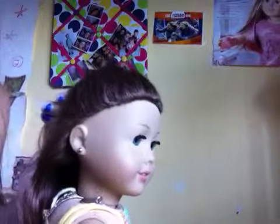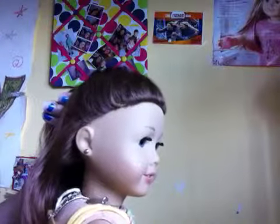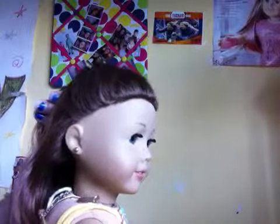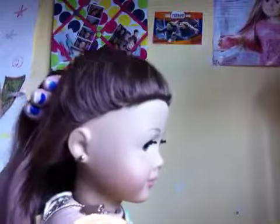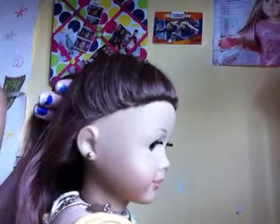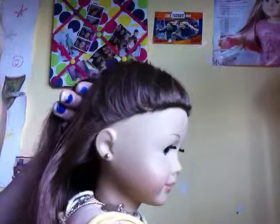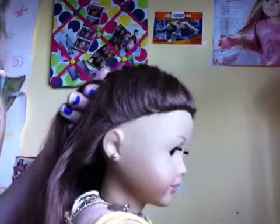Hi guys, today I'm going to show you how to do this cute hairstyle on your AG doll. This hairstyle is inspired by Cute Girls Hairstyles, and I thought it'd be cool to do a tutorial on it on your doll because on Cute Girls Hairstyles they use their daughters, and it might look different on a doll. That's why I wanted to do a tutorial on it, to see what it would look like on a doll.